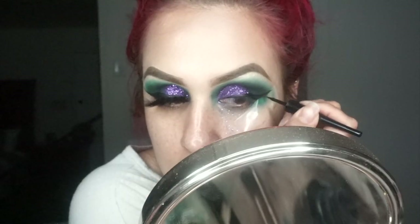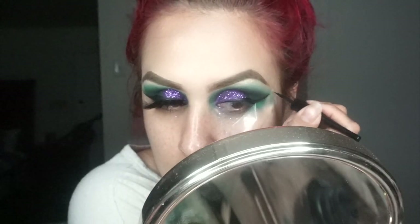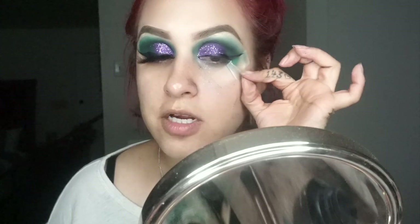I'm going to grab my Wet n Wild liquid liner and do a wing. I usually let the tape dry a little bit before taking it off. Let's take it off and remove all the glitter that got on there. Okay, let's move on.